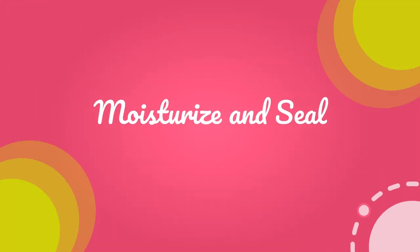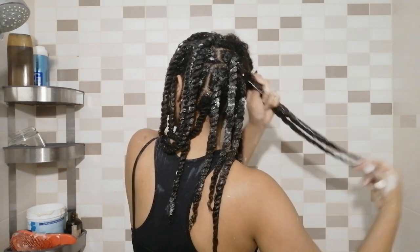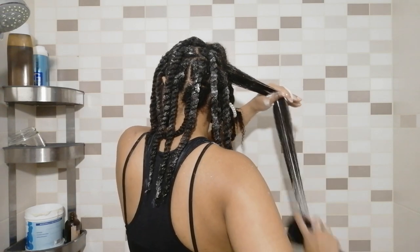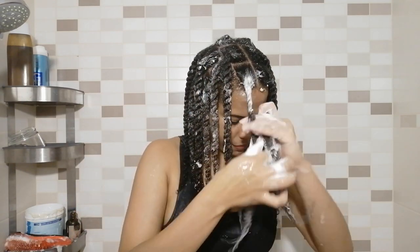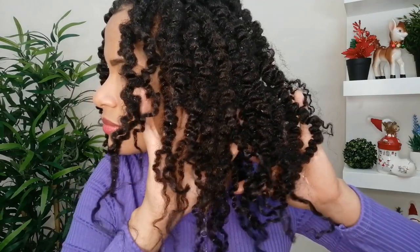After rinsing out the mask, we move to the last step. I untwist each section, apply a good amount of styling cream, add a little bit of oil on top, take my tangle teaser, and detangle from ends to roots to make sure my hair is completely detangled and smooth. Then I twist it back up again. You have to try this wash day routine if you want to retain length — it's one of my top five secrets to grow natural hair super long. I apply more oil to my mid-lengths and ends so that when I take the twists out, the hair doesn't break.